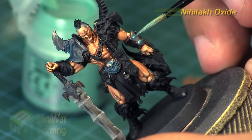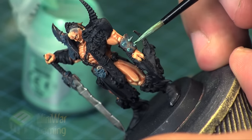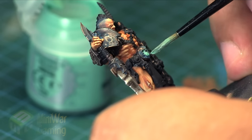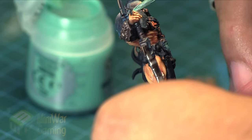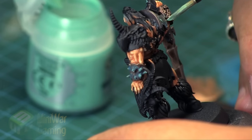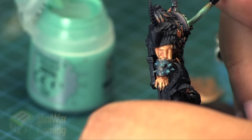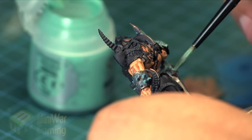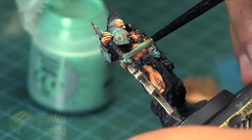Nihilak Oxide is next. Very sparingly, I'm just going around and applying this wherever I want the deepest amount of oxidization to occur. As bronze oxidizes it gets more oxidization in the crevices, and it actually develops this brighter green — this verdigris stage. Wherever it's deepest and the most has accumulated, it reaches this brighter green. The Nurgling Green began the oxidization, and this is where it's really heaviest with the heavy buildup.